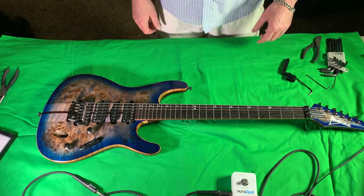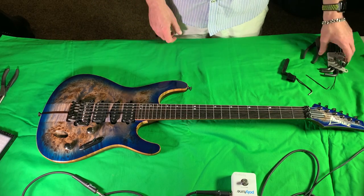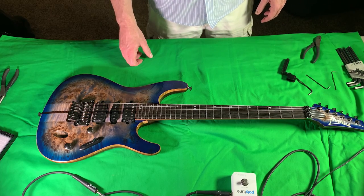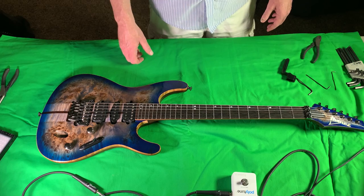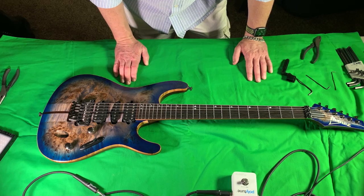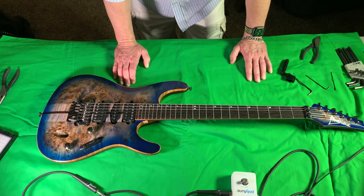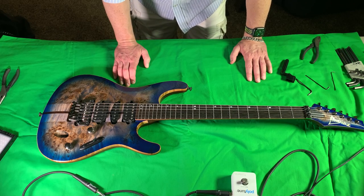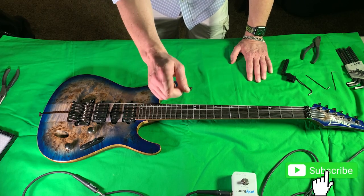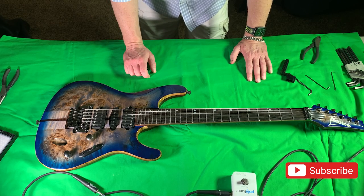That is how you change the strings on a Zero Edge tremolo or a Low Pro that has the locks to the saddles on top and not behind the tremolo system. And that is how you set the intonation. Hope you guys liked the video. If you have any questions about your guitar or setup problems, drop me a line and I'll get on there and answer it as soon as I can — I'm usually pretty good about answering fast. Put any comments or questions down in the comments section. Until then, keep your guitar clean — this is your tool and you've got to have a clean tool. Keep it in tune, play hard, and rock hard.